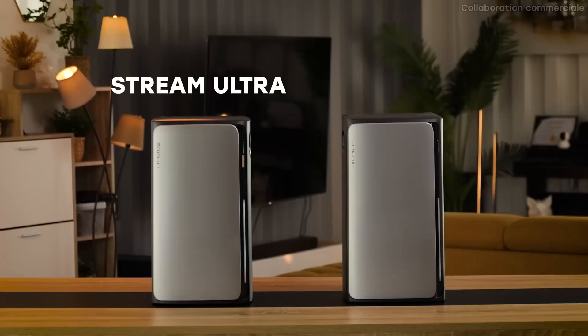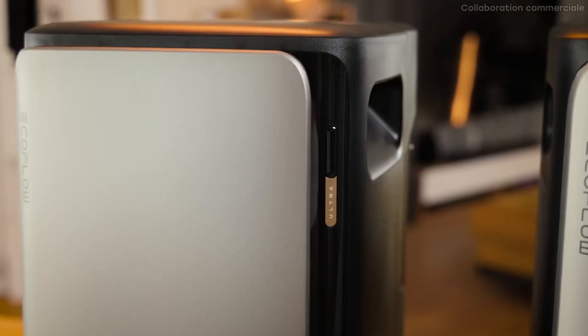I've wanted to try out their products on this channel for a long time, and I finally got my hands on their brand new battery — the Stream Ultra — and its variant, the Stream AC Pro. In this video I'll introduce these products, show how I installed them at home, explain their uses, and most importantly, at the end we'll see if it's a good investment to save energy.